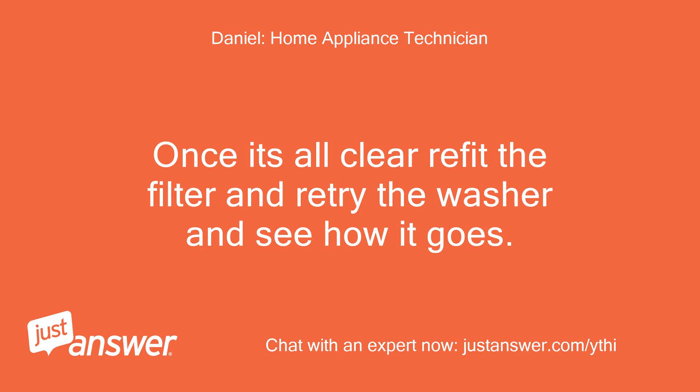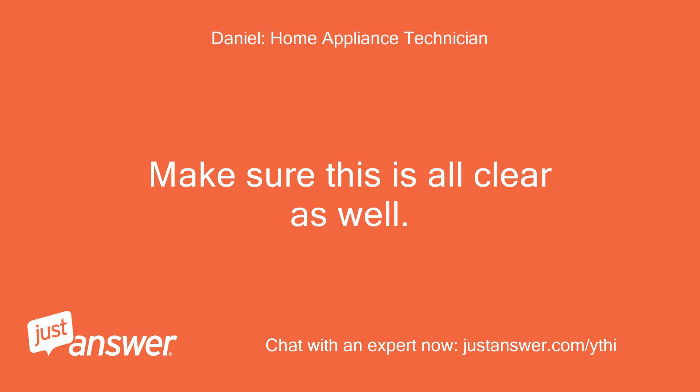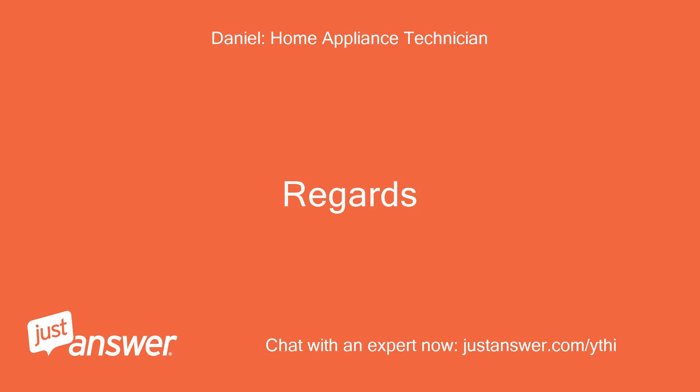Once it's all clear, refit the filter and retry the washer and see how it goes. Also check the drain hose as well and where it drains to. Make sure this is all clear as well. But the fault you have is a draining problem. Regards.